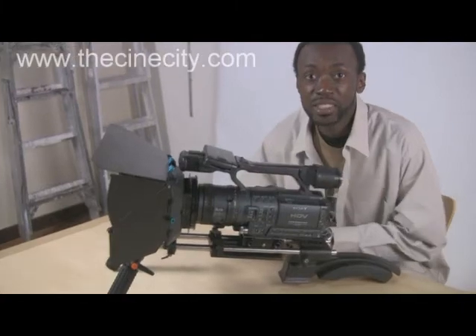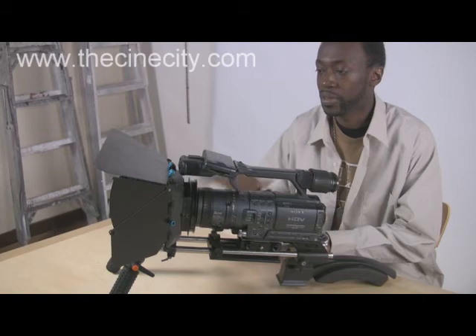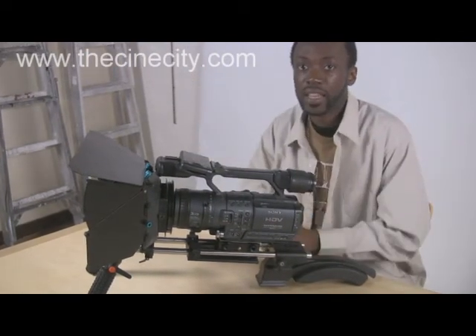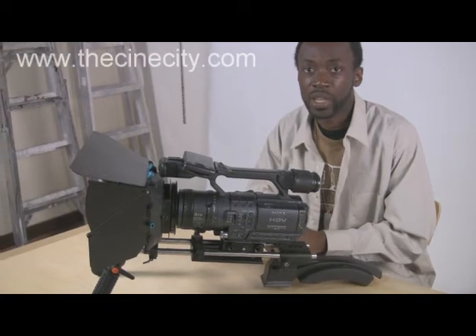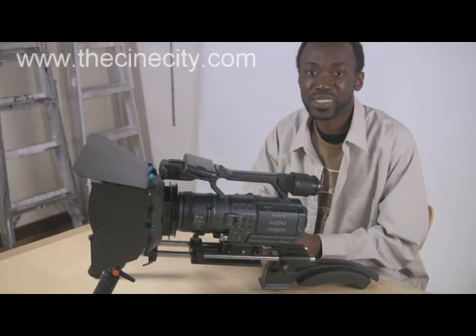There you have it. This is how it is done and this is what your rig is going to look like once everything is set up. Check out the website at DestinyCity.com and yeah, you can contact them over there. I hope you enjoy this and see you next time, take care.